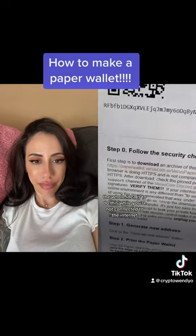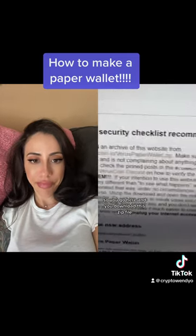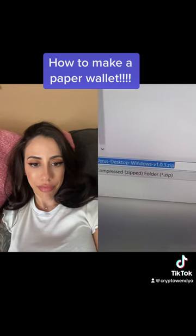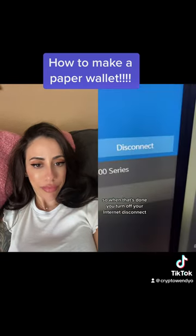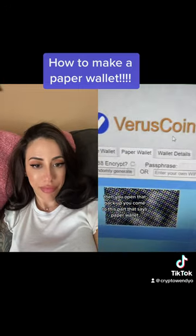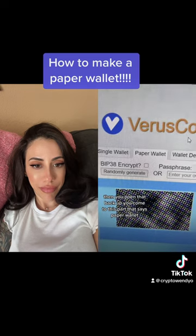The whole idea is to do this while you're not connected to the internet. So you go here and you download this zip file. When that's done, you turn off your internet and disconnect. Then you open that back up and come to the part that says paperwallet.